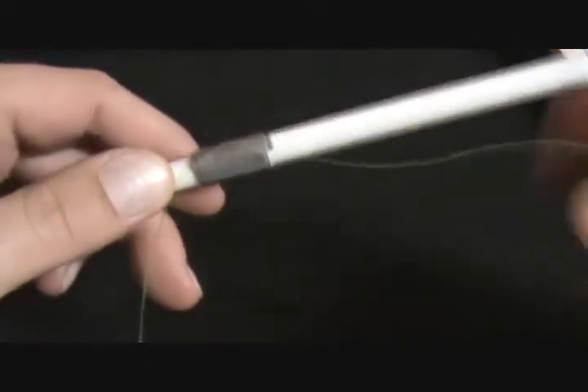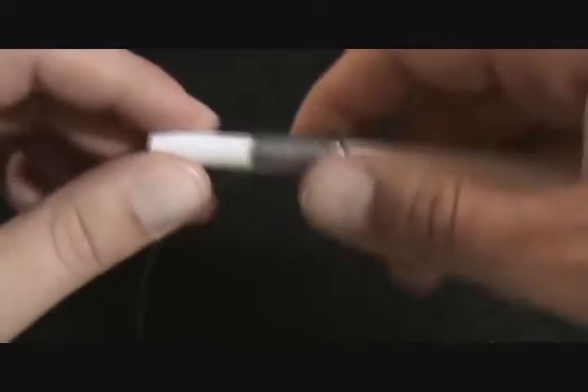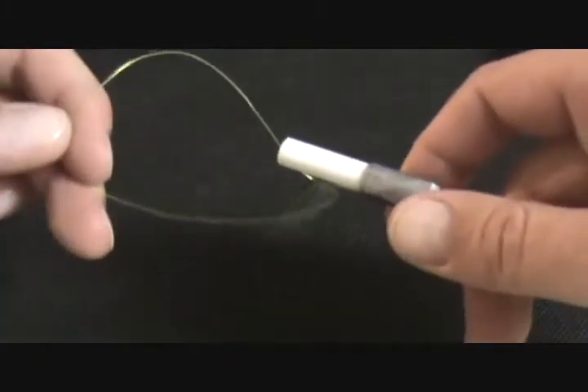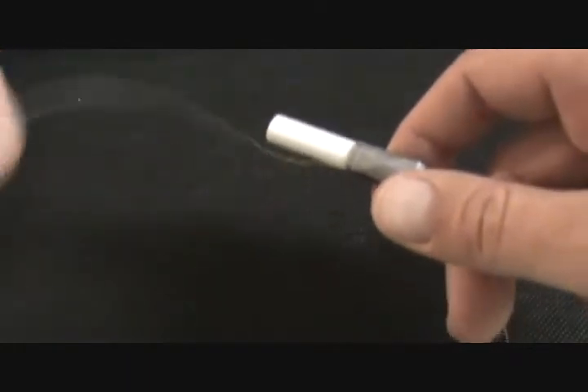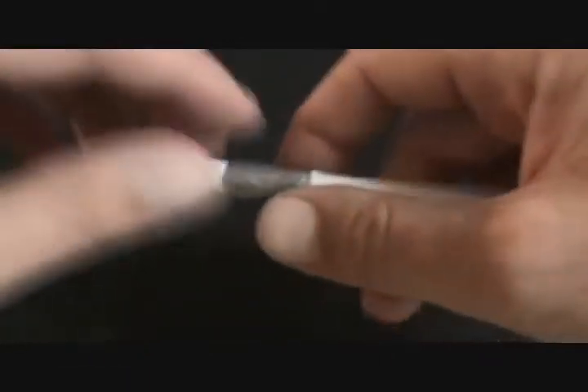The first step is to attach a length of line, about two feet or so, to the pen case with either a rubber band or duct tape. You want to leave at least a few inches off the tag end because later you're going to tie a loop knot in the end of this, so make sure you give yourself a little bit more room than you think you might need to work with when you tie the knot later.